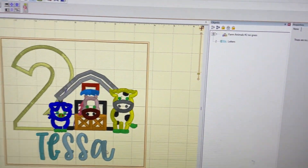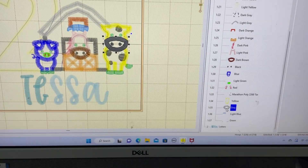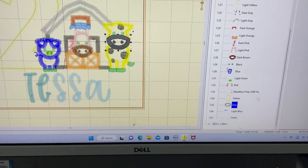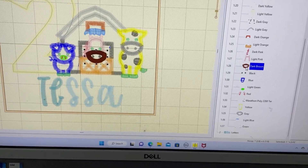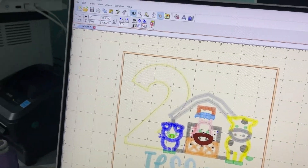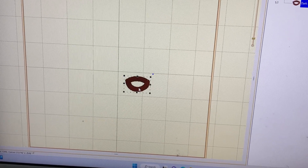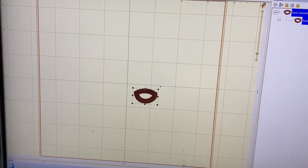I'm going to go back to the design. I'm going to find the horse's mouth — not the cow's mouth, the horse's mouth. There it is. I'm going to right-click copy, select the new page, and paste it right there. There's the mouth. I'm going to center it.